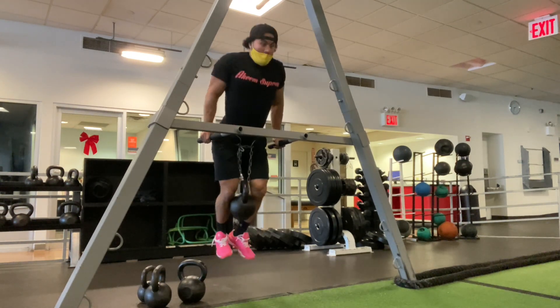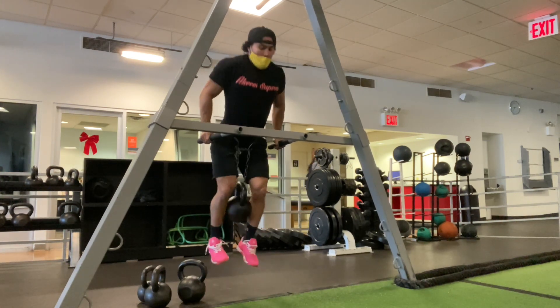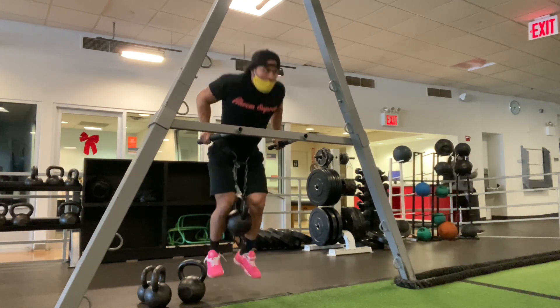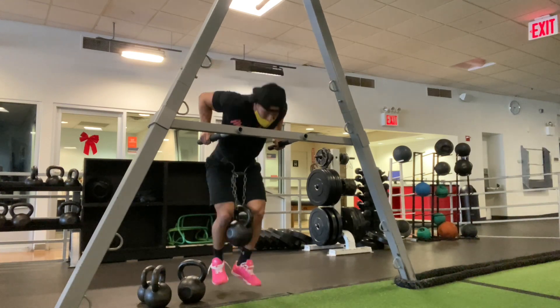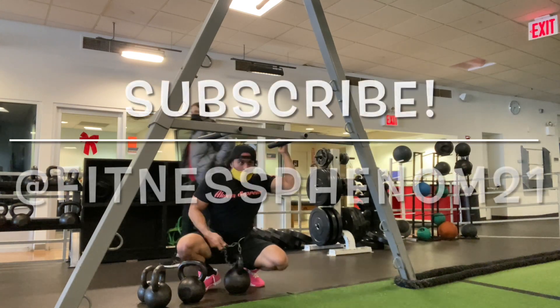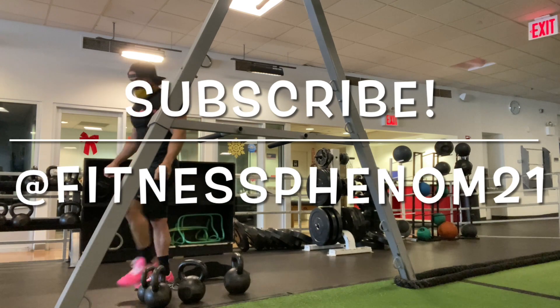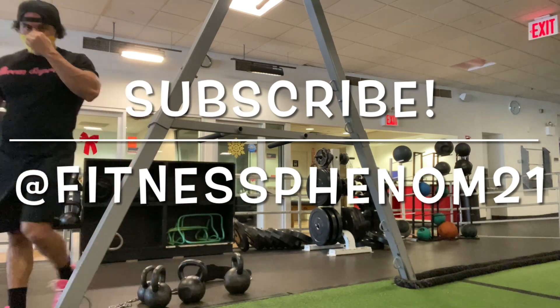If you guys want to follow some of my programs or get some free content and free workouts, follow me on the gram at Fitness Phenom 21. Make sure you guys like and subscribe to this channel to support me and continue putting that content out. Let's level up, let's get it.